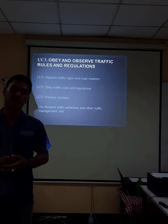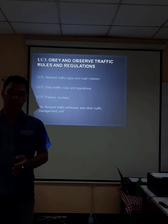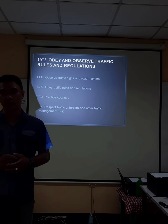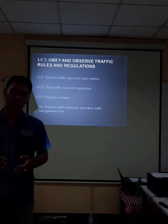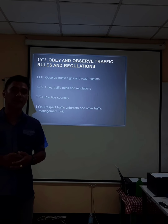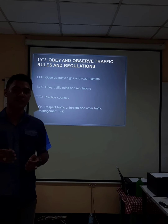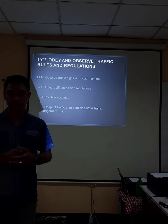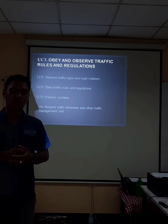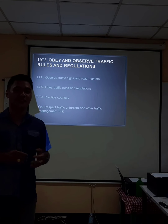The next competency is to obey traffic rules and regulations. The first learning outcome is to observe traffic signs and road markings. The second is to obey traffic rules and regulations. The third is to practice courtesy. The fourth is to respect traffic enforcers and other traffic management units. In the road, if you are a driver, you must follow the rules and practice the courtesy of being an open-minded driver, always considering that an accident is just around the corner.